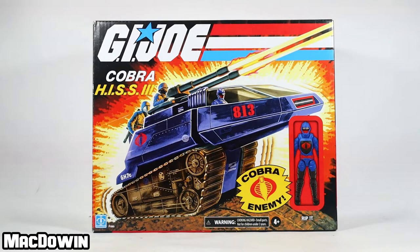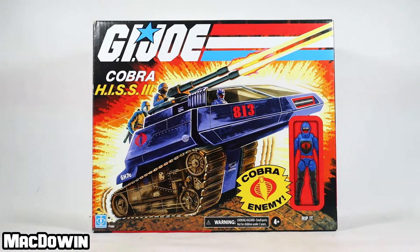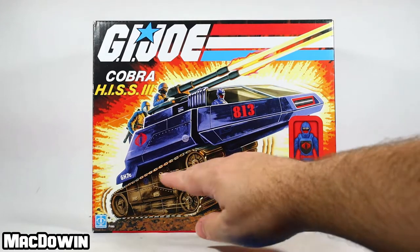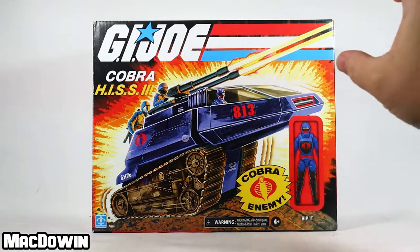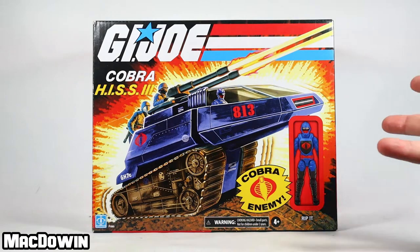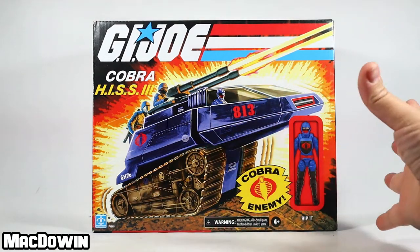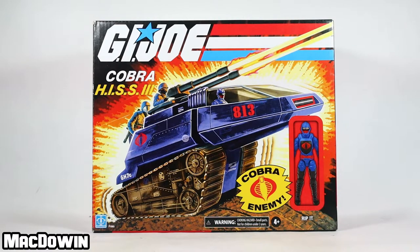Hey, McDowon here. Today we are taking a look at the Cobra HISS 3, part of what's known as the GI Joe retro line — I just refer to it as the GI Joe 2020 four-inch action figure line. It seems right. This comes with a four-inch figure, has artwork, and this is a 2021 update to the 2000 release of the Cobra HISS 3. It's got dirty tracks because they tried to make it a little bit dirtier, more rugged — an update from the all-black HISS of the 80s.